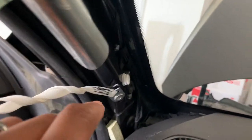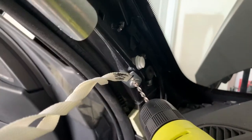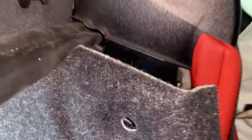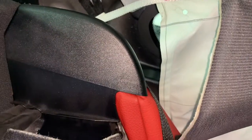Now let's start working on the curtain airbag. To take it out, you've got to take this rivet out — there's one more on this corner. Once you take the two out, we're going to drill this rivet out. To get to the back rivet for the curtain airbag, you have to pull right here. There are two screws — once you remove those, you should be able to pull this out and then drill out those rivets.